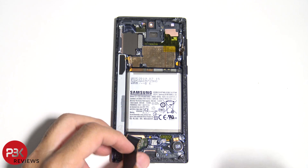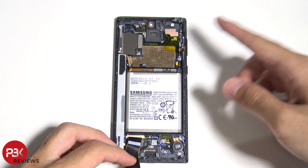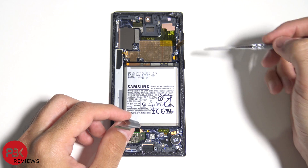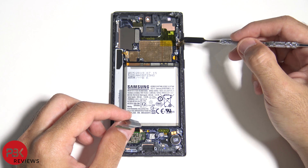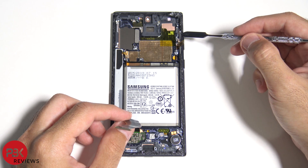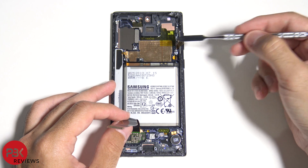At this point you're left with pretty much just the battery, the vibrator motor, the screen assembly attached to the frame, and your volume and power buttons. If you want to gain access to those buttons, there's a metal bracket right over here — just stick a pry tool in, lift up the bracket on both sides, and the buttons will fall out.